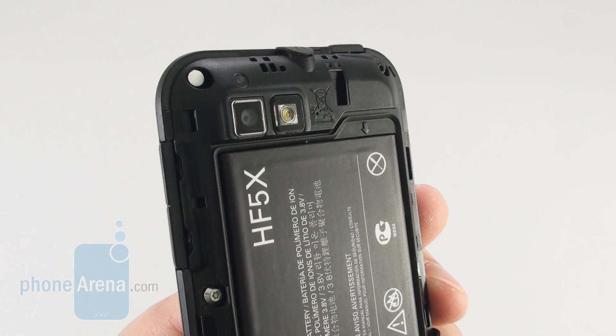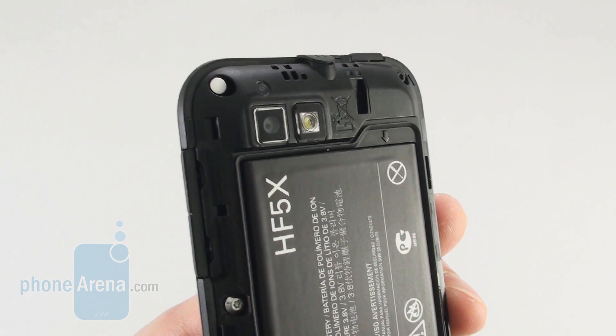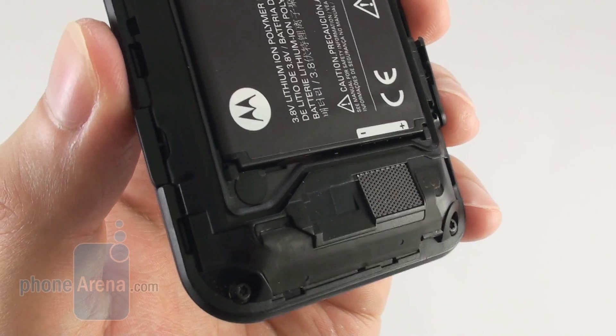The smartphone comes with a 1650mAh battery which is rated for 10 hours of talk time, and that is a really good figure by today's standards. The 3 weeks of standby time are also a commendable figure.